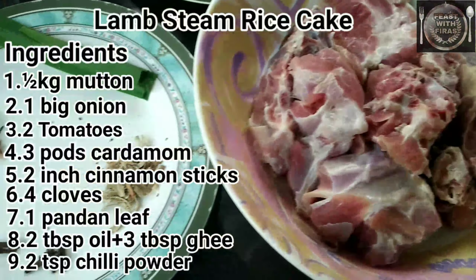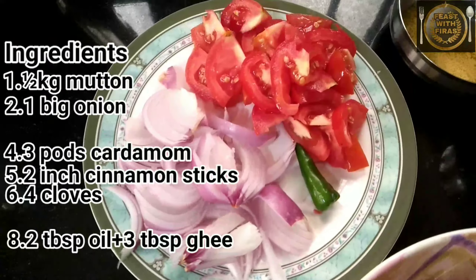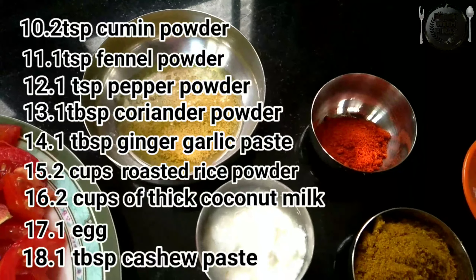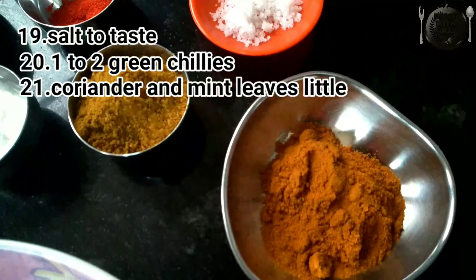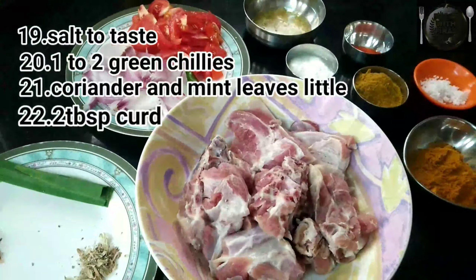Now we are going to show you how to make this. Let's take a look at this.